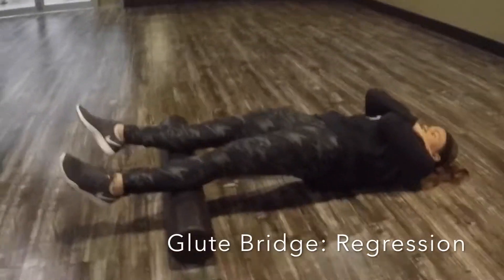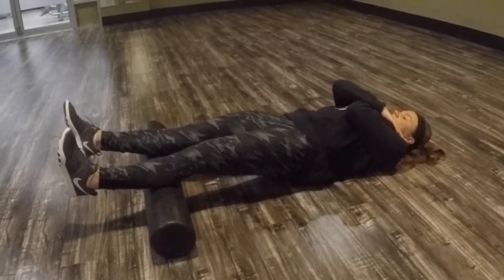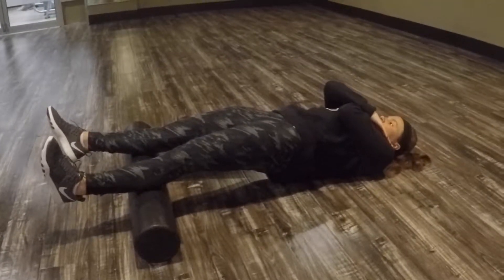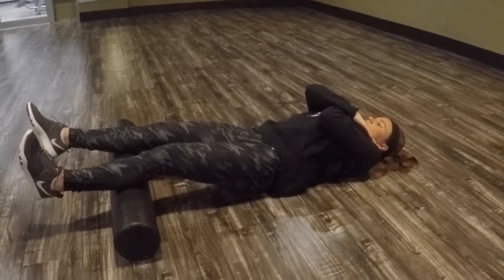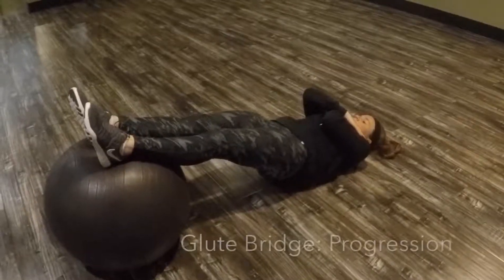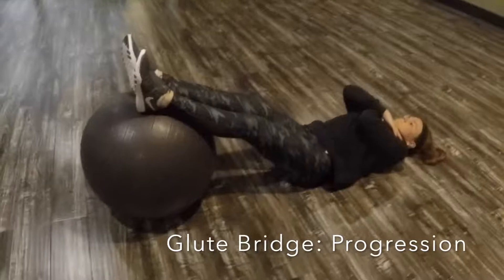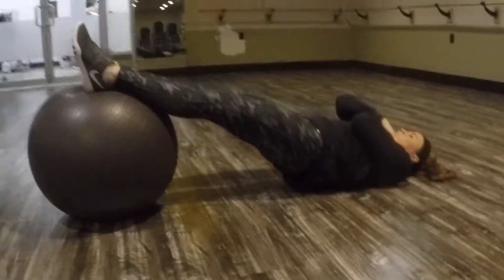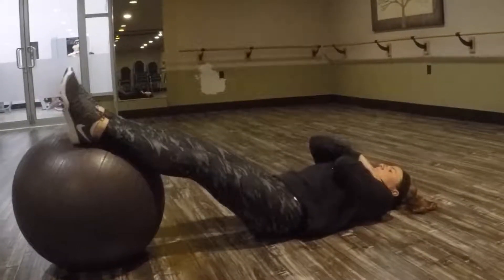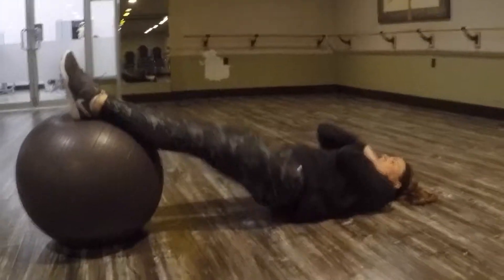The regression of the glute bridge involves performing it on a foam roller with your legs extended out — this is a hip-dominant bilateral exercise. The progression is performed with your legs elevated on an unsteady surface, such as a physio ball, performing the same movement of lifting your hips off the ground.